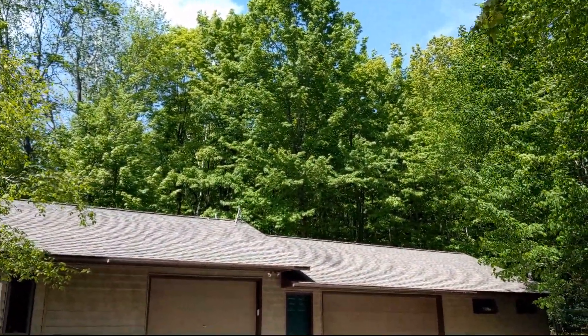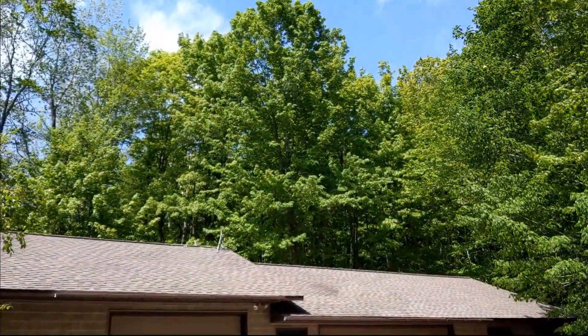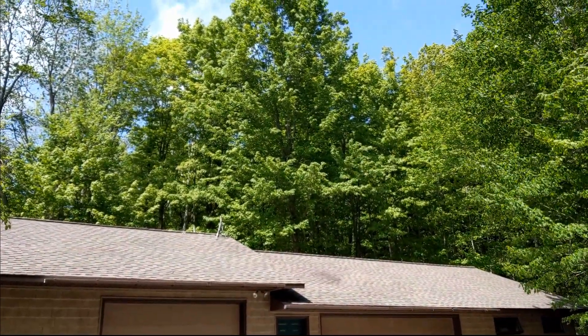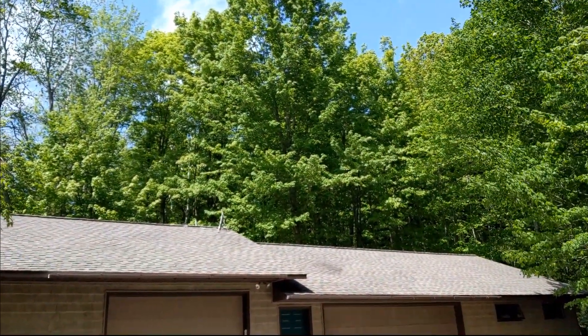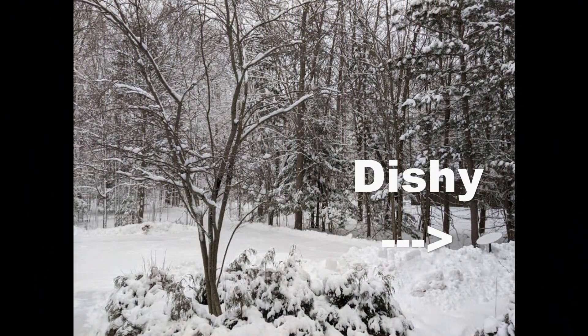I experienced high speeds in the 150s initially, but that lowered to the 30s, 40s, and 50s as time and satellite positions changed. Still, those are far better than speeds found in competitors. In winter, with no leaves on the trees and snow on the ground, I placed the dish on top of a four-foot wall of snow, and we had a good enough signal to watch Netflix, Prime, and YouTube without much buffering.